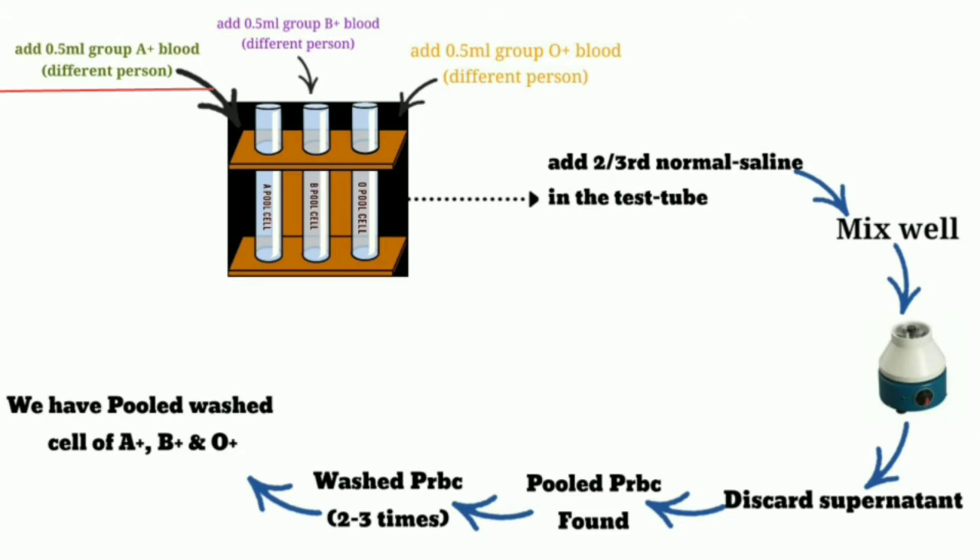Just like that, in the B pooled cell test tube, we add 0.5 ml of B positive blood from 3 different persons, so the total quantity of the B pooled cell test tube is 1.5 ml. Just like that, we add 0.5 ml of O positive blood in the O pooled cell test tube, so the total quantity in the O pooled cell test tube is 1.5 ml of blood group O positive.